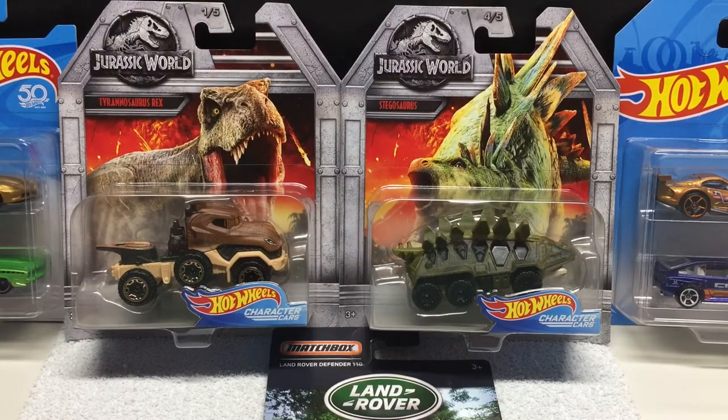Hi everyone and welcome to the channel. In this video we're going to review the new release set of the Hot Wheels character cars for Jurassic World. We're also going to go over some Hot Wheels, the Matchbox Full Sail Land Rover set, and then a few basic releases. So we'll jump right into the video.